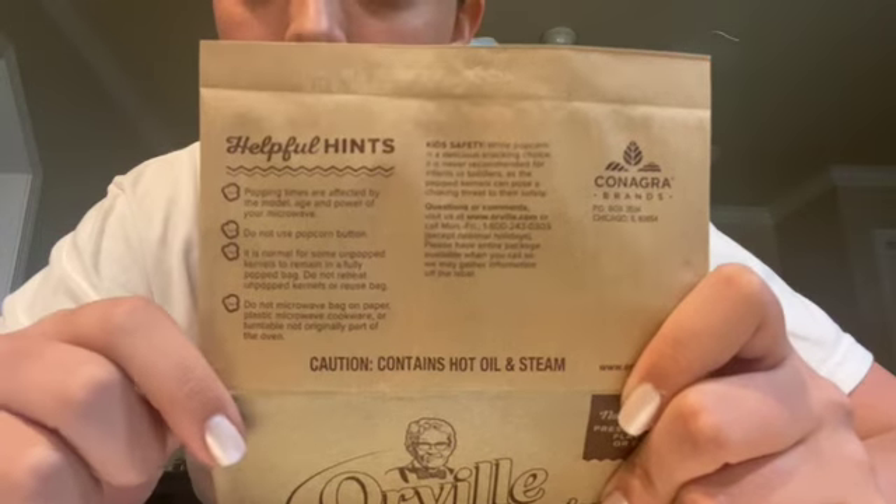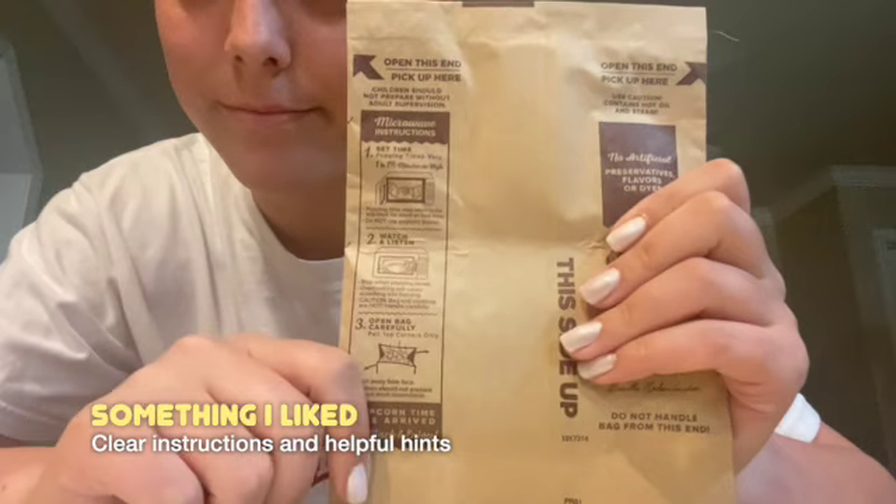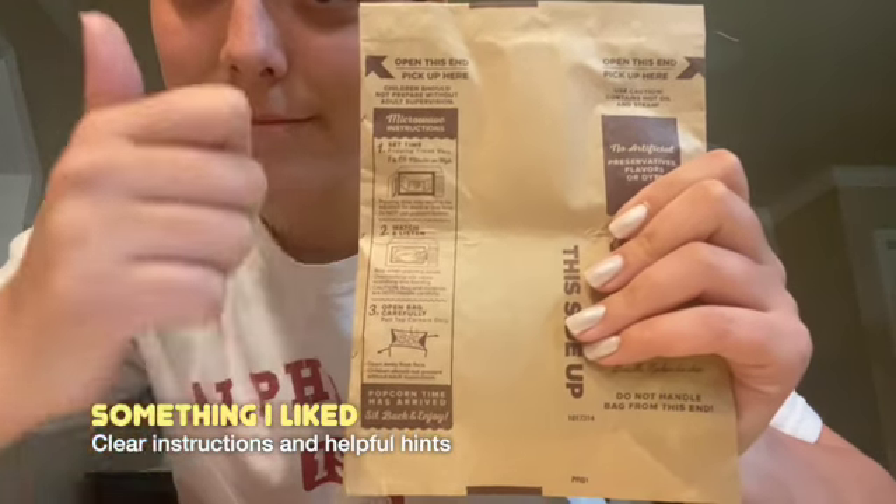I have a mini bag, so this isn't as big as the normal bags. One thing that I really appreciated about these bags was that it had good helpful hints on it and it also had a very good set of clear instructions.